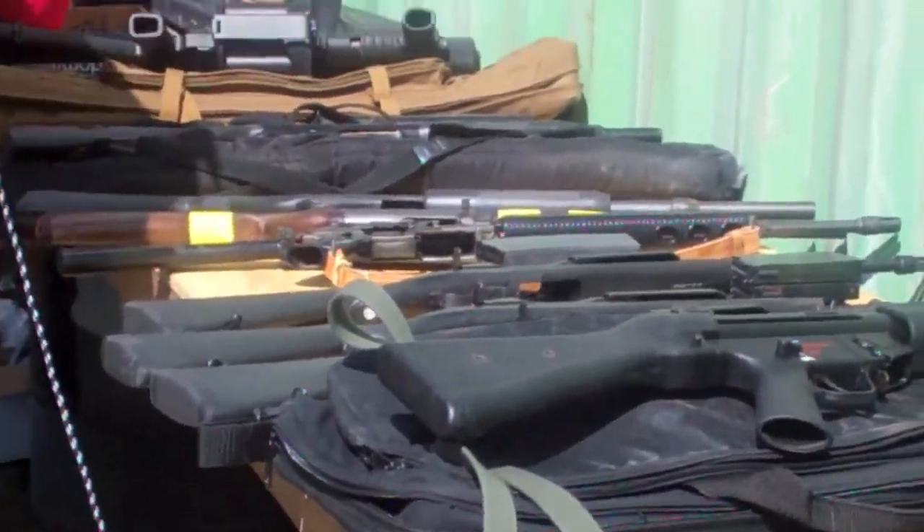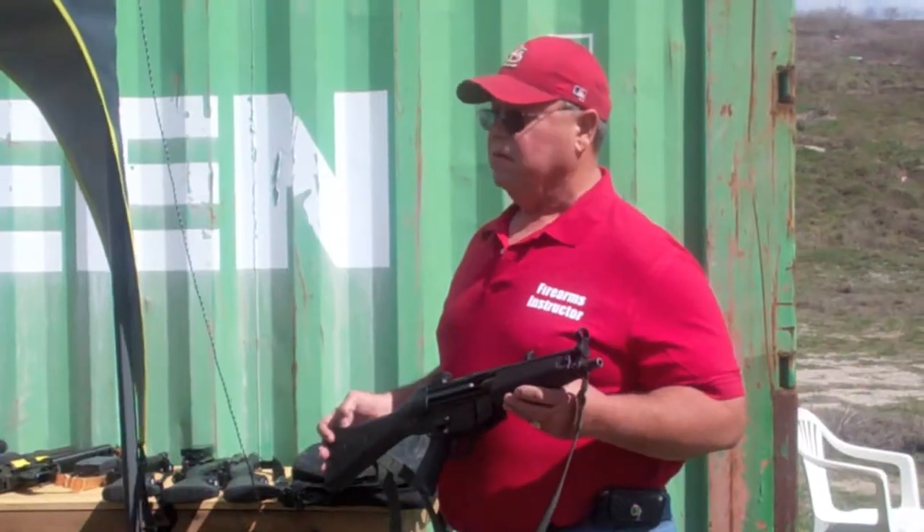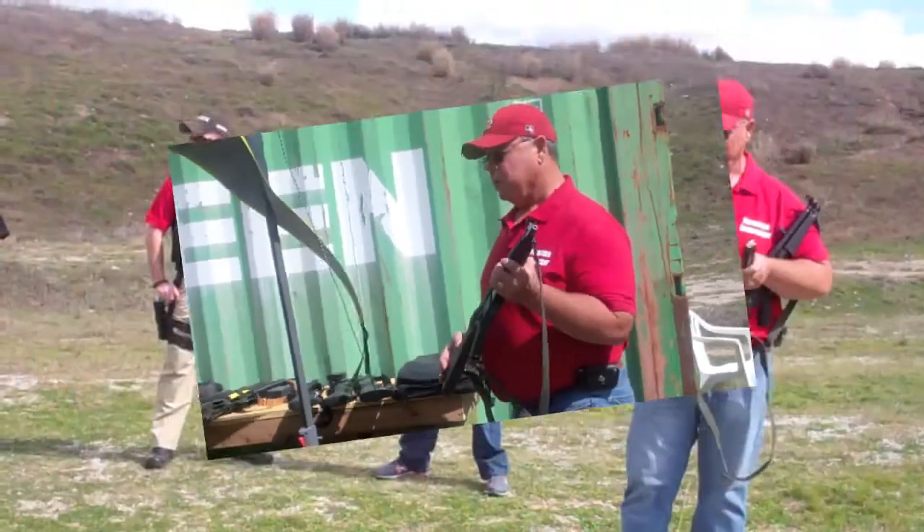Students enrolled in the Brownwood Citizens Police Academy spent March 3rd at the shooting range, where they saw several demonstrations before they were given the opportunity to fire off some rounds.